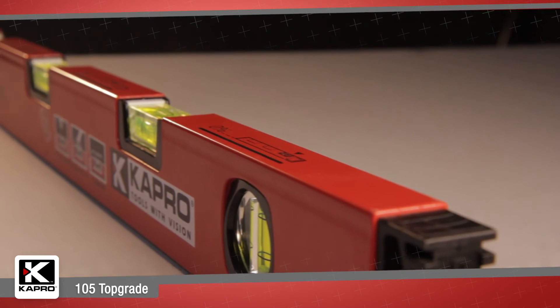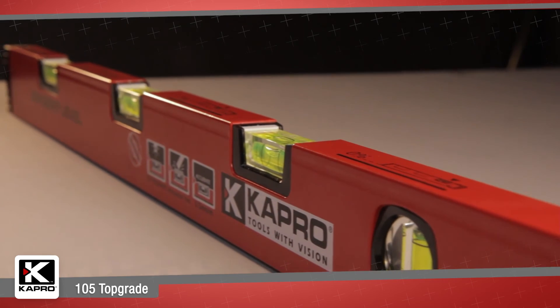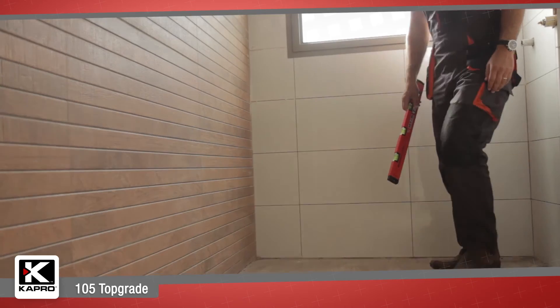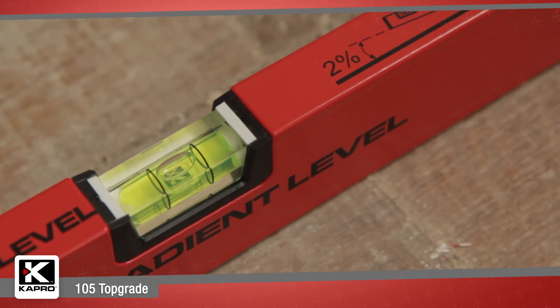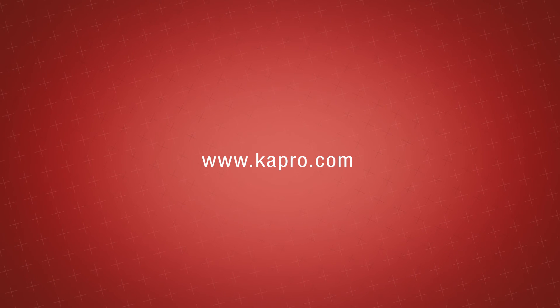Capro's patented 105 Top Grade is the easiest and most innovative tool for setting and leveling completely accurate slopes. Be sure to see what other cutting-edge innovations Capro has to offer at capro.com.